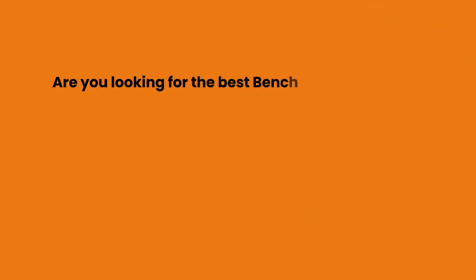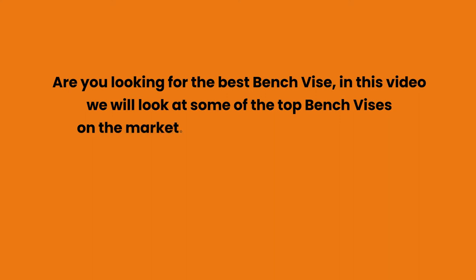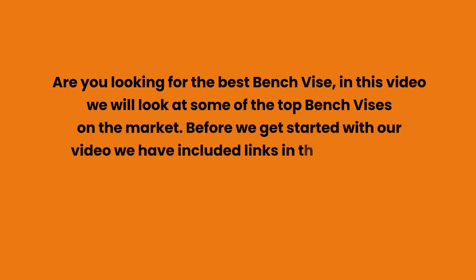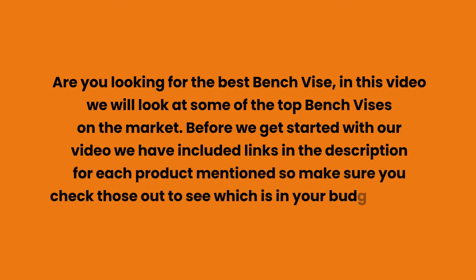Are you looking for the best bench vise? In this video we will look at some of the top bench vises on the market. Before we get started, we have included links in the description for each product mentioned, so make sure you check those out to see which is in your budget range.